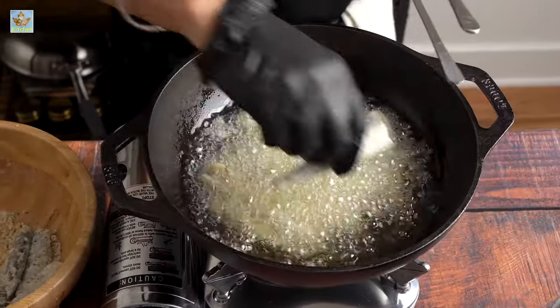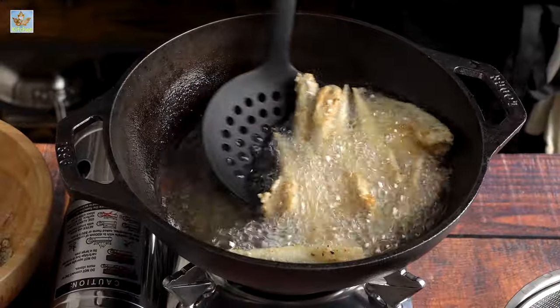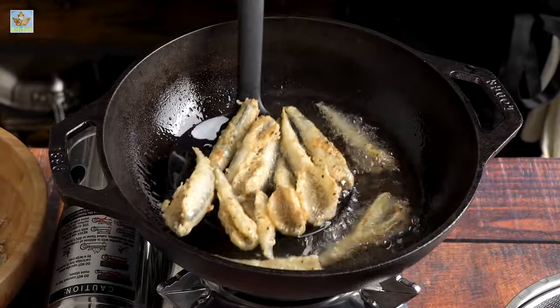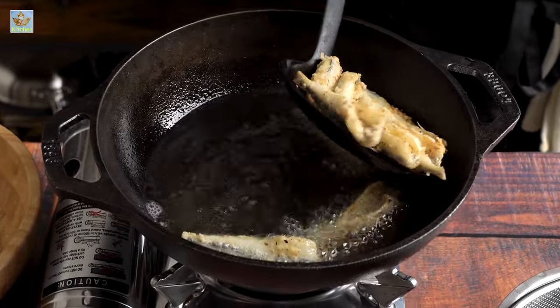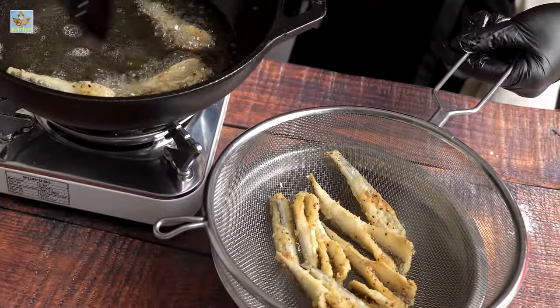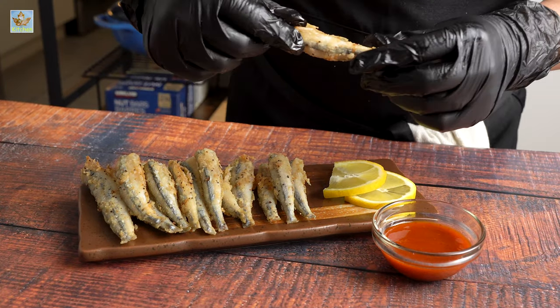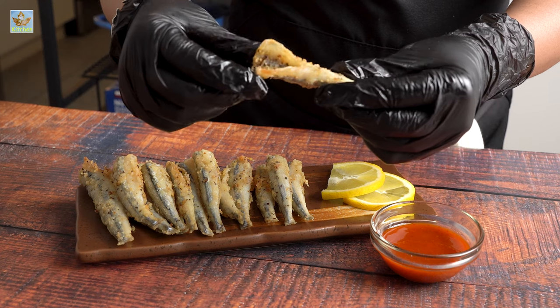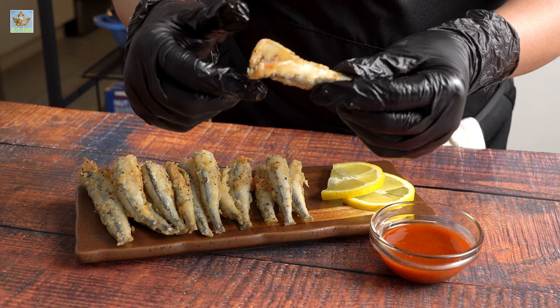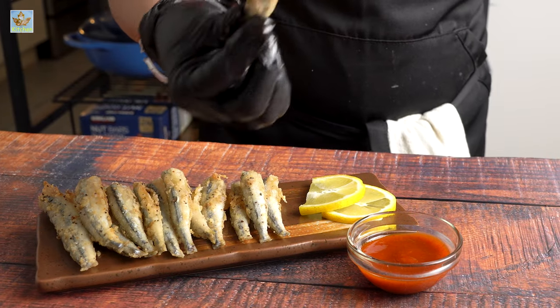Fry the fish till golden brown and don't overcrowd the pan. Squeeze lemon wedges — it will enhance the flavor. Enjoy!